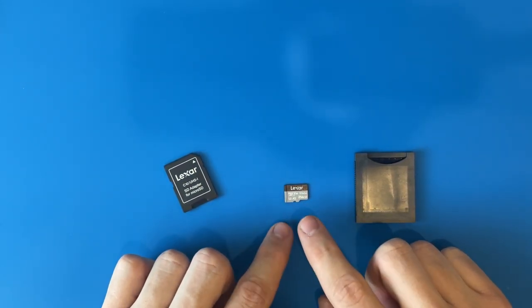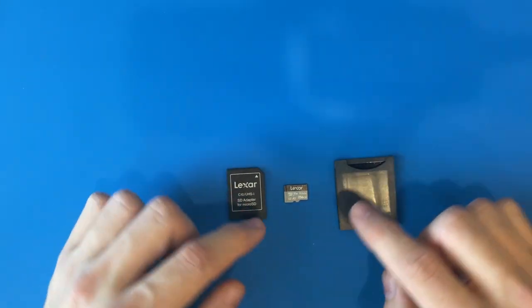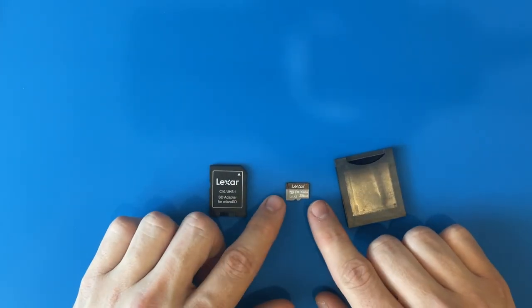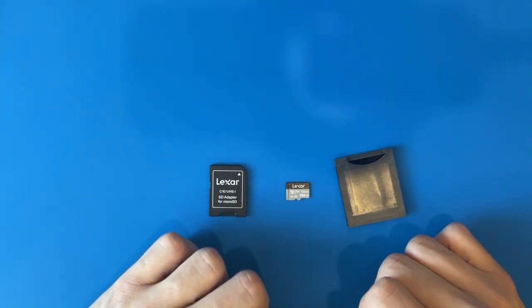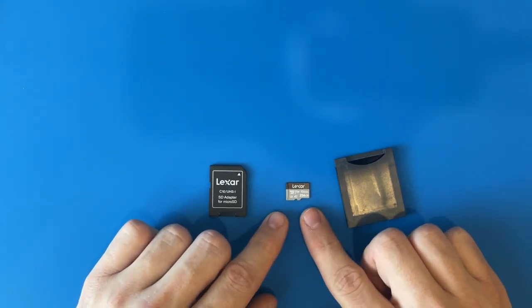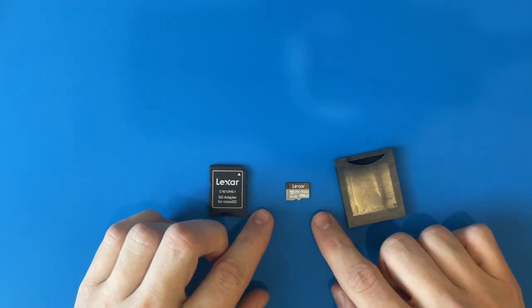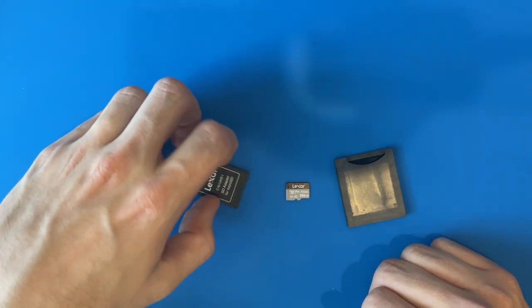The very first thing to consider is your medium — your actual storage. Is it of decent quality? A lot of times things go wrong for two reasons. One: it's still very possible to get counterfeit SD cards on places like Amazon. Make sure you have really decent quality medium. I like Lexar, I like Samsung, although Samsung is more popular to be counterfeited. Lexar is the safest bet — they're not a super popular brand so they're not often counterfeited, yet still relatively decent quality. Lexar is my go-to.